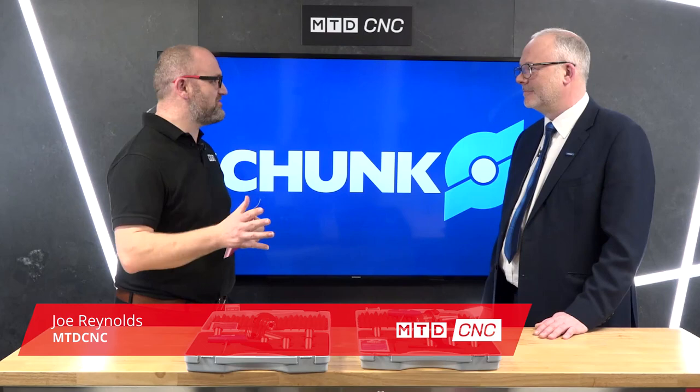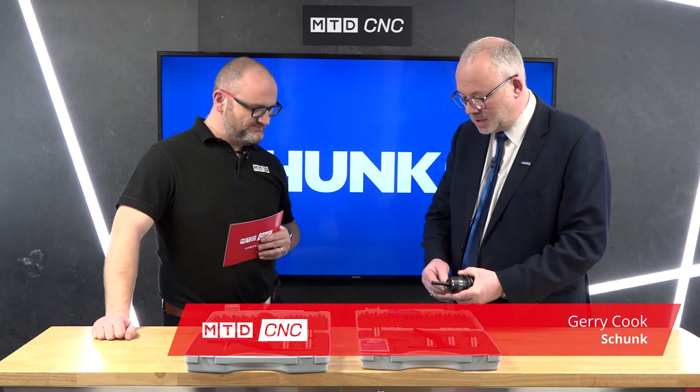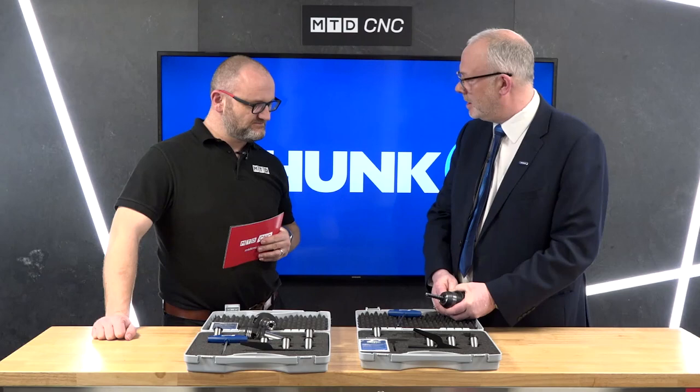In today's technical corner I'm joined by Schunk and we're going to be talking about the Tendo E system. This is the Tendo E Compact hydraulic chuck — very simple to use, a low-cost hydraulic solution for milling, tapping, reaming and drilling.